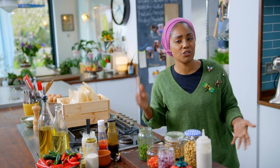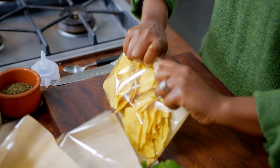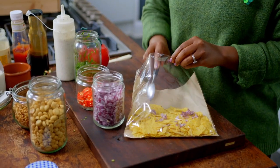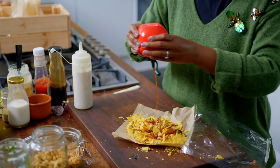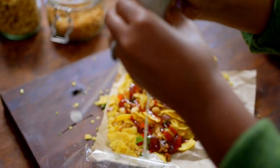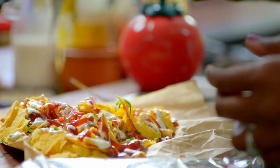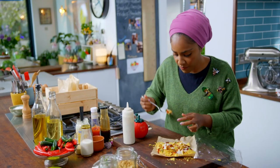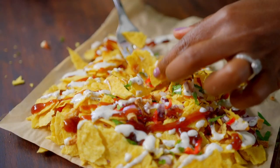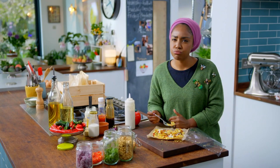All I have to do now is actually show you how I make it. I like to use tortilla chips, which are my kids' favourite. Throw in all the toppings — love coriander — and finish with loads of sauce. You need a fork for this. Just when you thought crisps couldn't get any better, they just did.